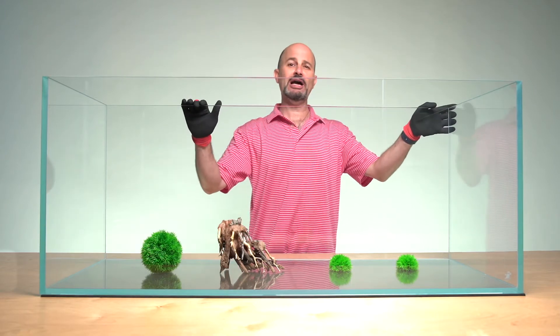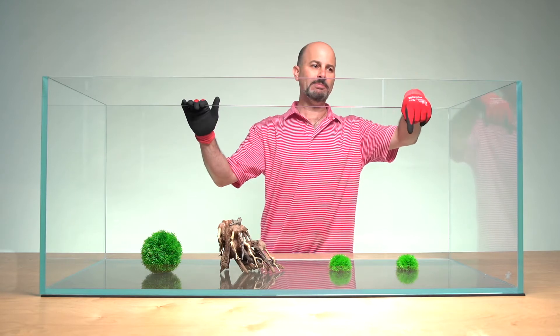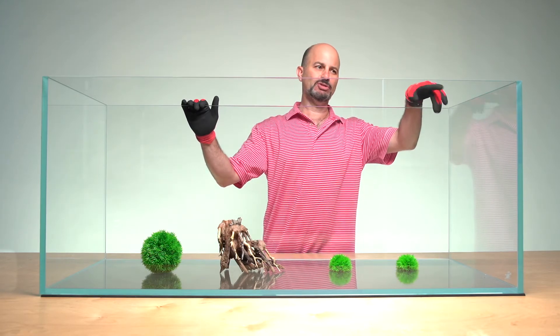Half inch glass, gorgeous mitered edges, low iron, ultra clear — comes with a mat and has German silicone.